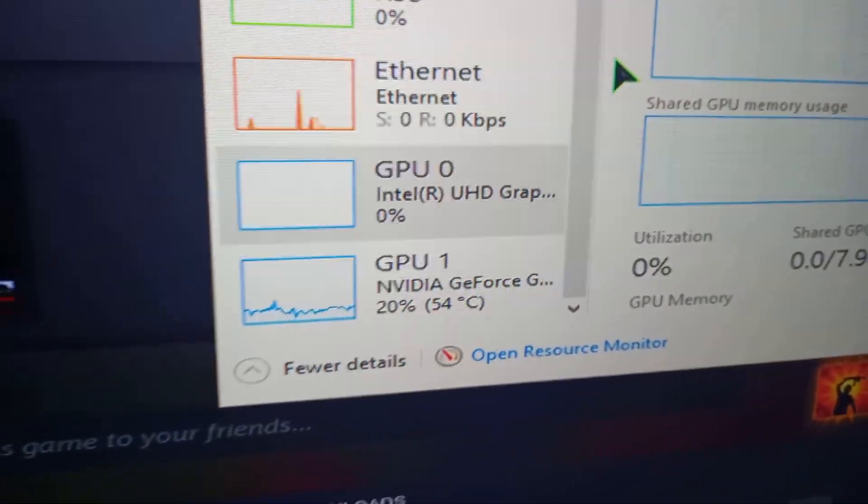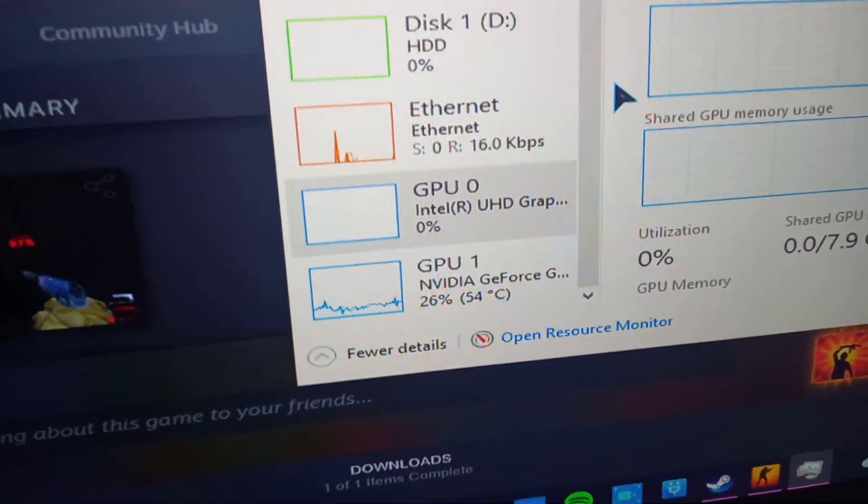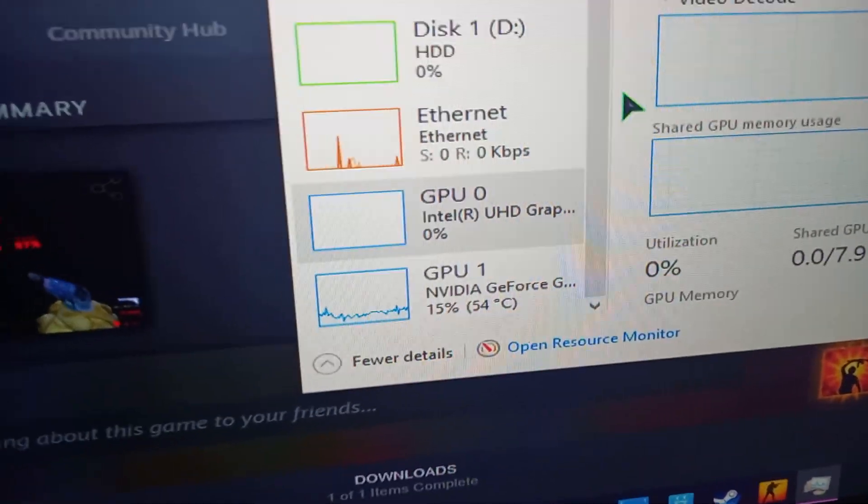I've just opened the task manager and it shows 54, but that's because CS is down and it just drops about five degrees. Anyways guys, pretty much that was it about this video. I hope you enjoyed it. I'm just trying to do it the best way I can. I hope you like my new Bruce Willis hairstyle, and yeah guys, have a great one — see you in the next video!